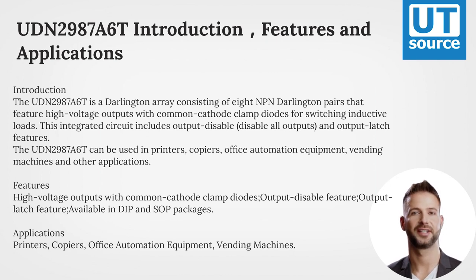This integrated circuit includes output disable, disable all outputs, and output latch features.